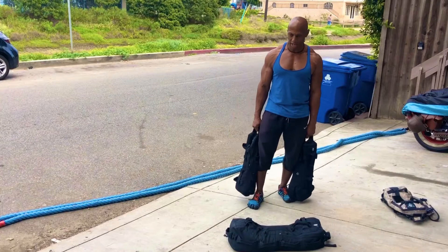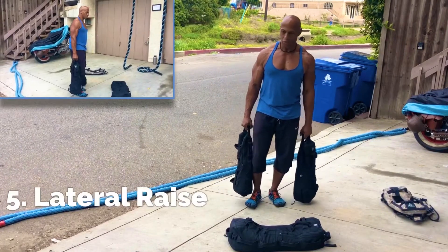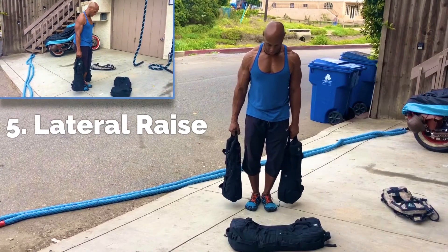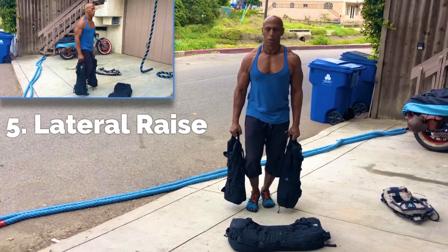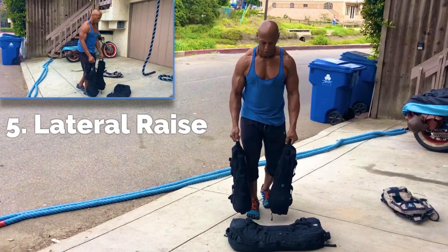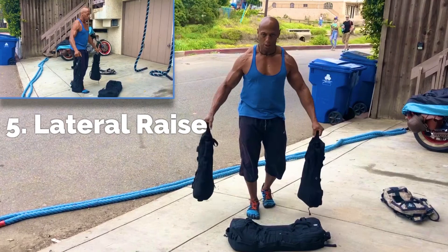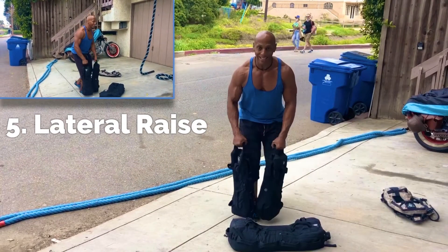Next movement. Staying with two bags, we're going to go lateral raise. We're going to keep the bag in this position. Mind those shoulders, because you're extending out.